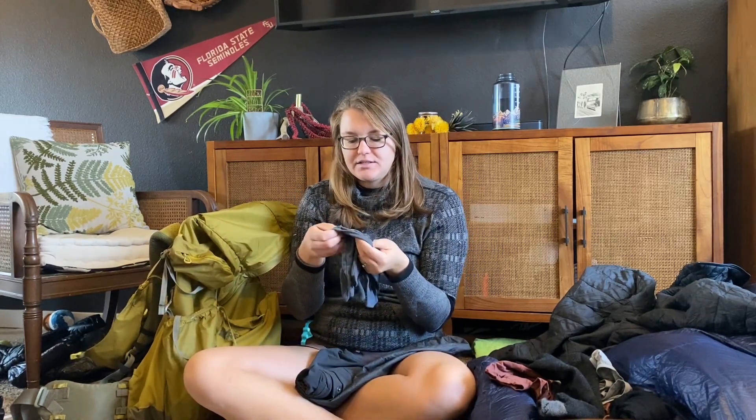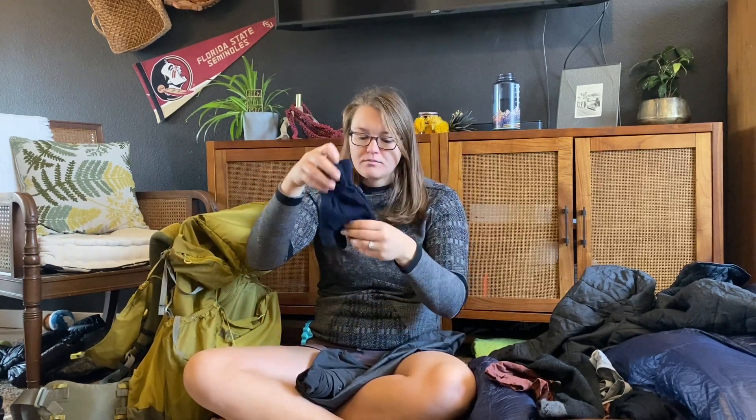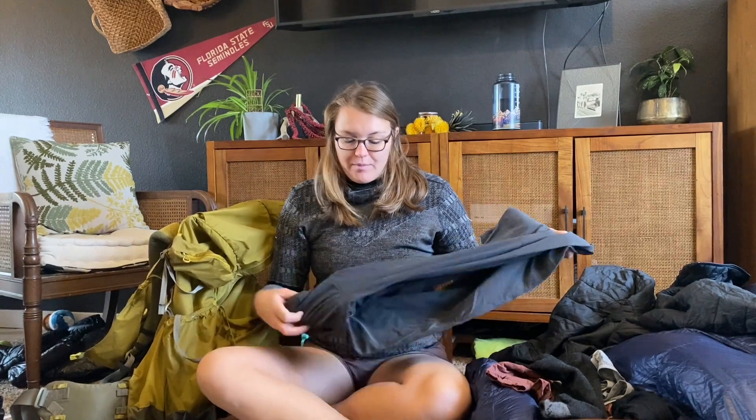I have these REI co-op merino wool liner gloves — these are supposed to be touchscreen fingers but they don't really do that. I've used these for work under Smartwool gloves and they've kept my hands pretty warm. So my plan was to bring both. And then my last piece of clothing — I'm just going to be wearing regular running shorts. If I need warmth I'll put on a base layer. But I have my rain pants, and I'm also probably either going to bring leggings or my hiking pants — I think they're called Free Flex. I like them and they're comfy, but I really do prefer to hike in shorts.